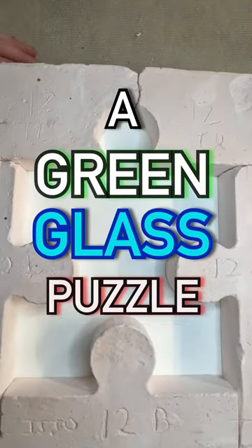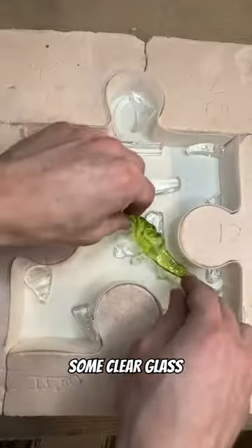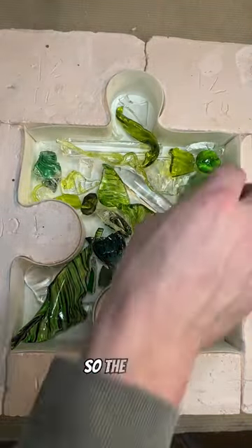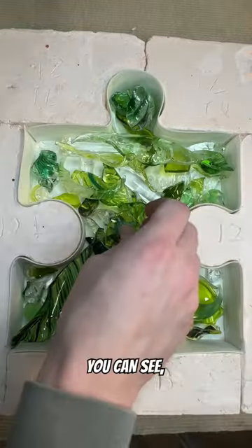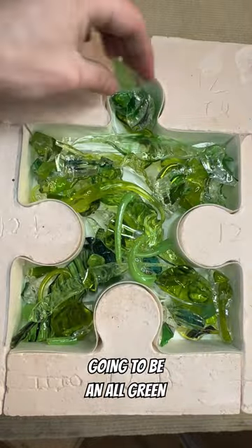Today we're making a green glass puzzle piece. Like our usual routine, I'm going to start by adding some clear glass into the mold and then we can start adding in all the color. The color scheme for this piece, as you can see, is mostly just green — there's a little bit of black mixed in, but for the most part it's going to be an all green puzzle piece.